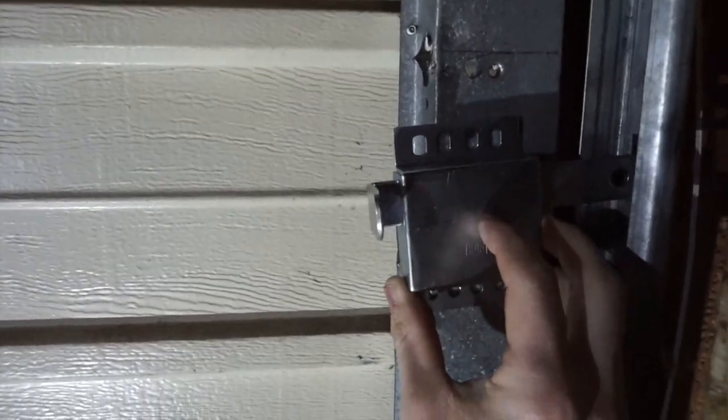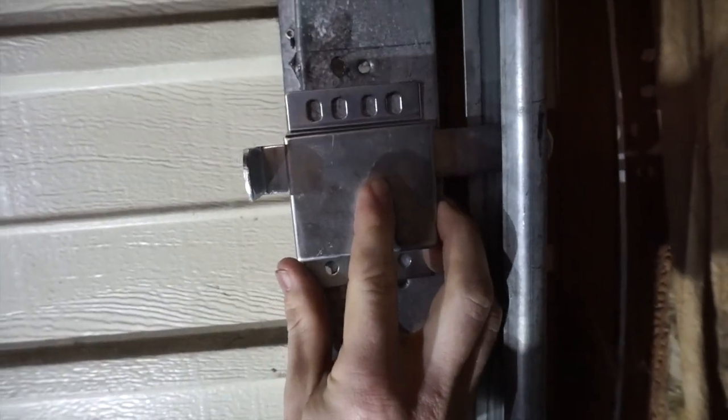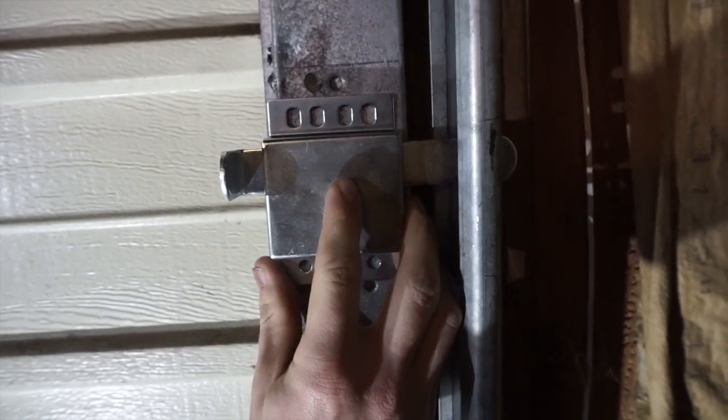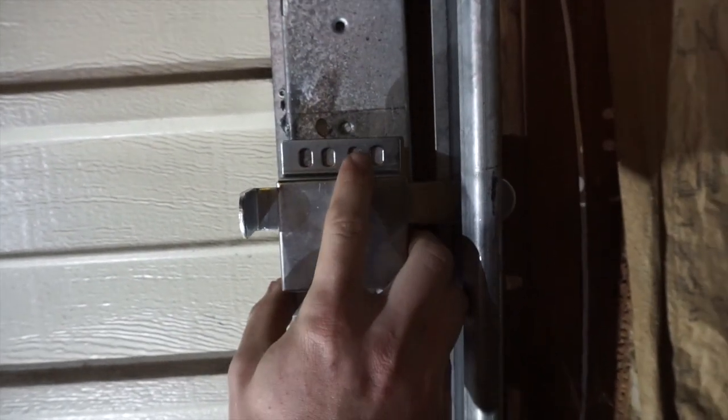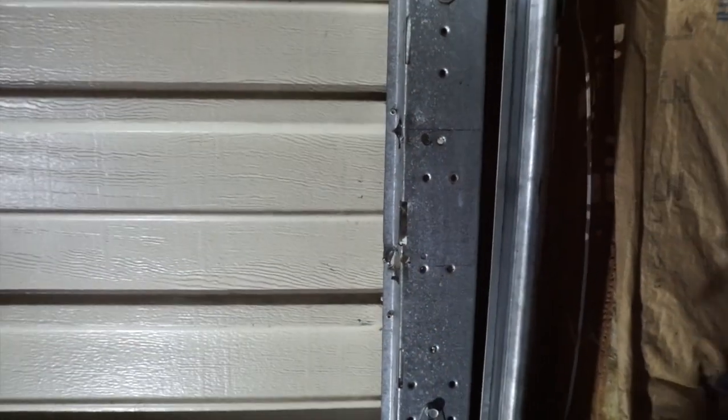All you do is line it up as best you can — something like right there — just enough so it sticks out and gets locked, but not enough so that it gets stuck. You just put a screw on the top and the bottom. That's it.